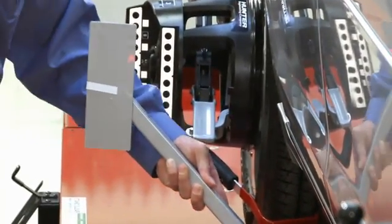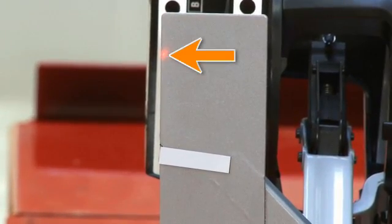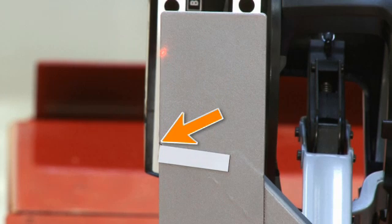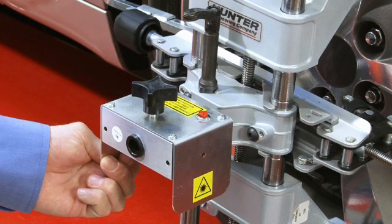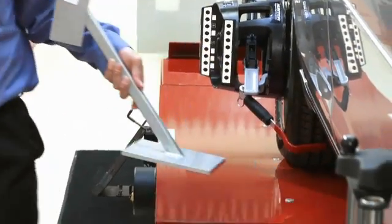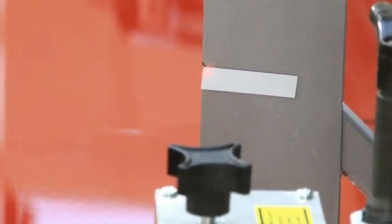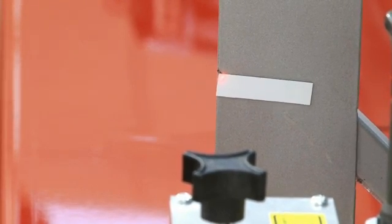Now, move the stand and place it in front of the rear alignment target. Move it laterally so the laser dot is striking the outer edge. Then note the position of the laser dot in respect to the magnet — it should be striking the same upper corner. If it does not, loosen and reposition the laser assembly so it does. Now, bring the rear stand forward to verify the laser dot is in the same position. If it is, the laser beam is now parallel with the rack runway. If it is not in the same position, repeat the above steps to correct.